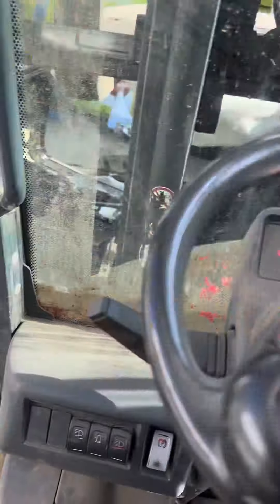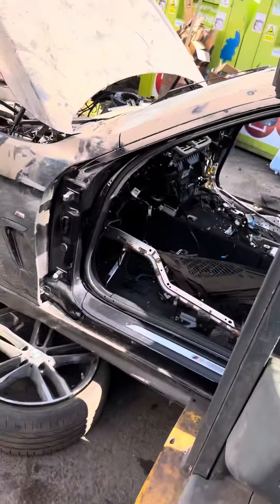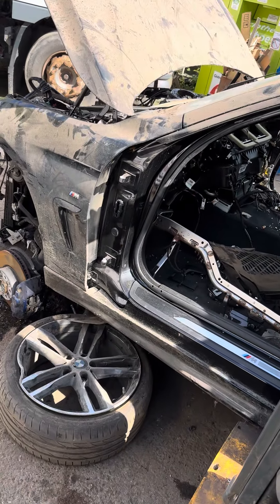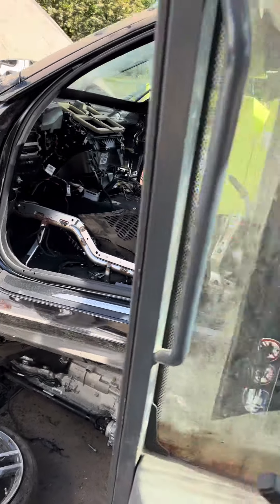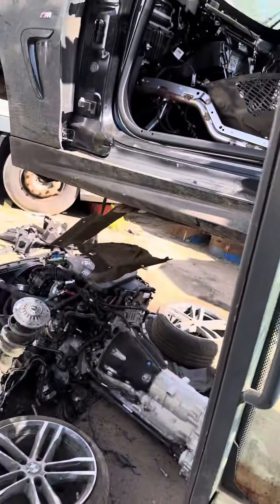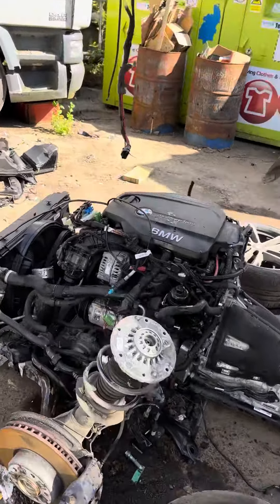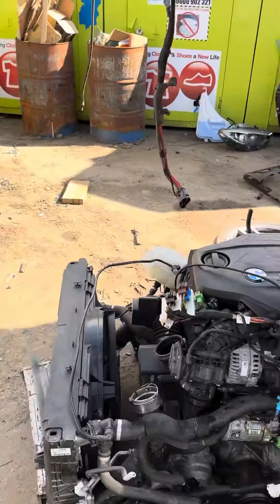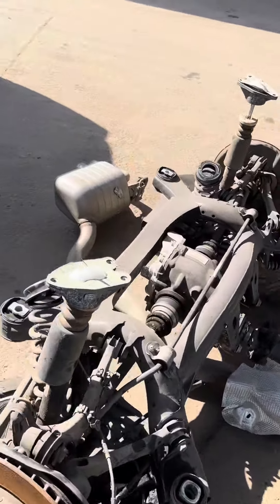We've got a 2019 420D, lift the shell off and feel the engine and everything, I run by with everything. That is a BMW 420D M4 running gear.